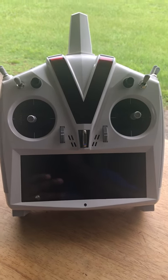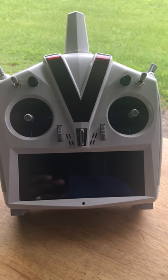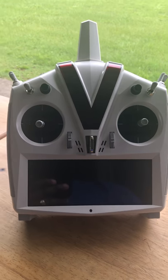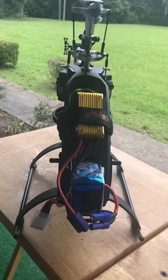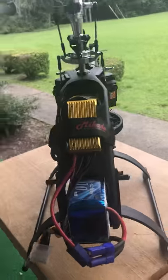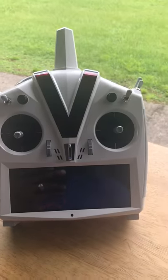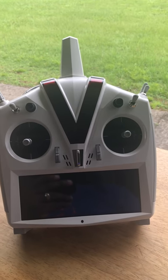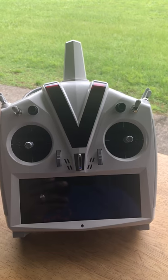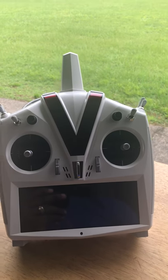This is going to be just the basic setup of a helicopter. This is the V-Control Touch in white and this is my Logo 550SX. I took the blades off because that's basically how you should always do a setup — with blades off the machine until you absolutely need them, which is for setting pitches and ranges. I'm going to start with how to do a basic setup.